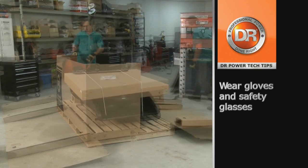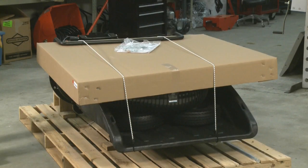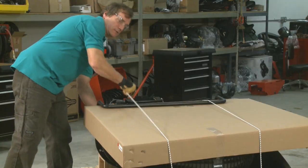Very important to have your gloves and safety glasses on for protection. The next step is to remove the product package and set that aside, then undo the bungee cords.